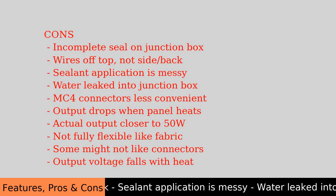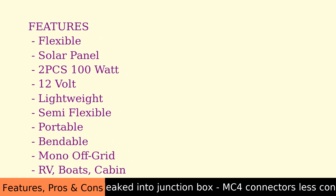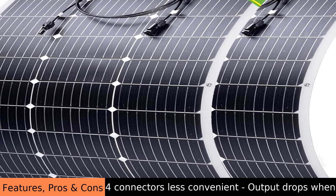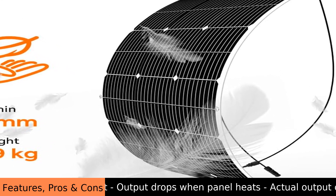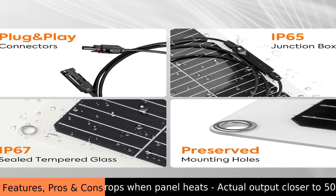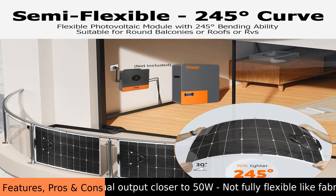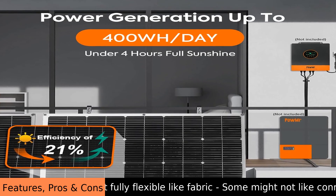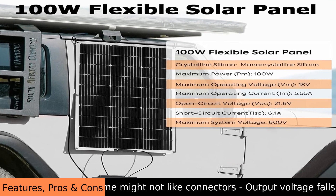Using the POW MR 100W Flexible Solar 2-Pack for basic applications is straightforward. It's designed for simple off-grid systems — for example, using it to keep a battery charged for lights or small electronics in a cabin. The semi-flexible design does make installation easier than rigid panels. The panels are monocrystalline, which is a common type of solar cell that provides a good energy conversion rate.